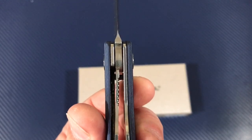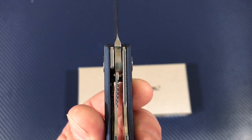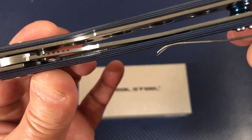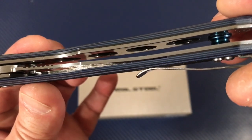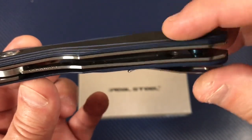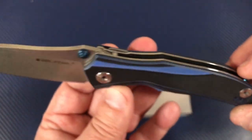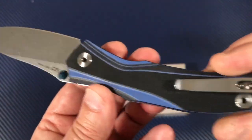That's a heavy lock-up — forty-something percent, maybe 50. Nice thick liners and they've skeletonized them. Look down there — three and then four cutouts, and they've done a little bit back in here too. The standoff is blue. Thumb studs are blue. Why they didn't do a blue pocket clip? Crazy people.